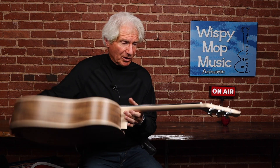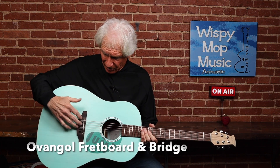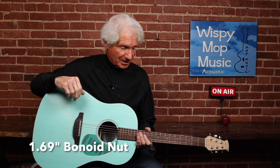It has a European maple neck, ovangkol fretboard and bridge. What I don't like about the bridge is the string pass-through that Ovation does — Loudoun Guitars does it, Breedlove does it. I like bridge pins better. That's just my thing.